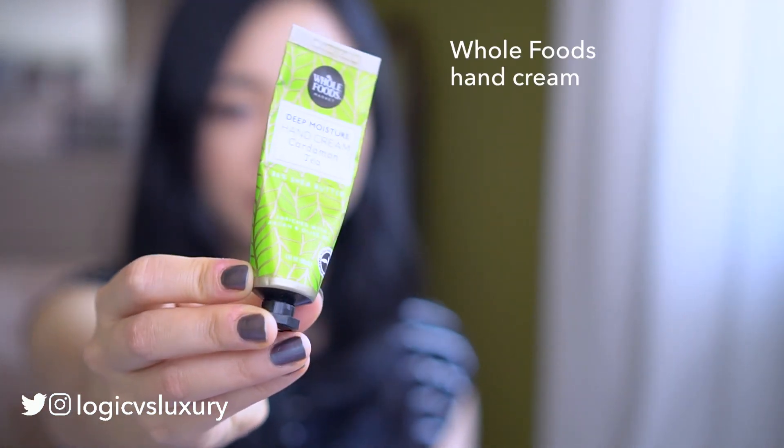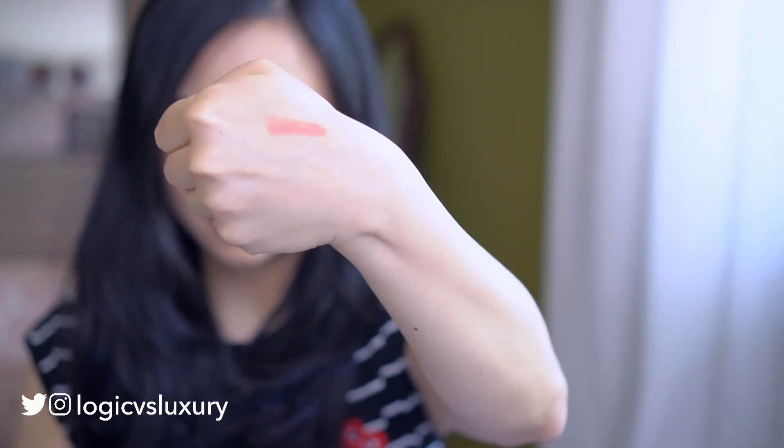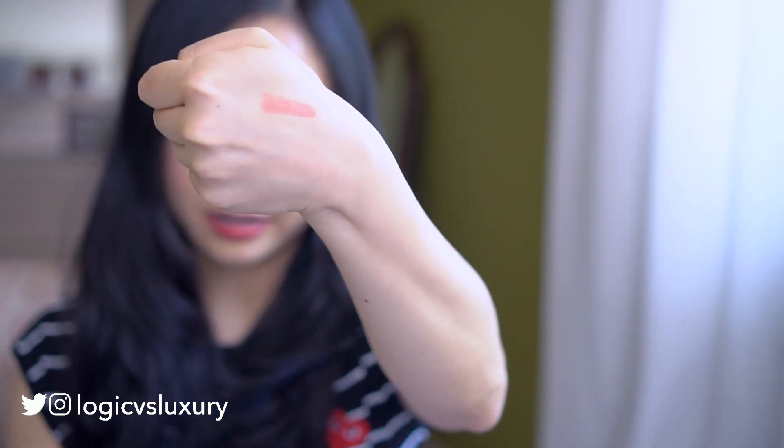Then I have some hand cream, which I've talked about in my recent favorites video. Lastly I have a couple of lip products. One is this NYX Soft Matte Lip Cream in the color Stockholm. It's not the best formula and I'm trying to find a better alternative, but I absolutely love this color — it's like the perfect pinky nude, with just the right hint of pink and peach. Once I find this shade in a better formula, I will definitely let you know.